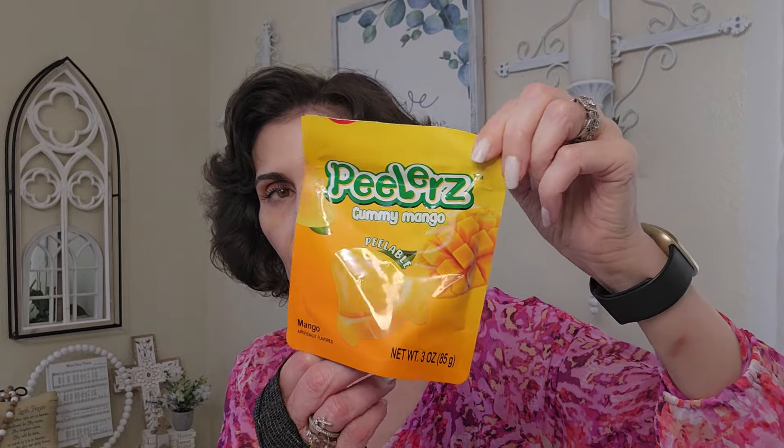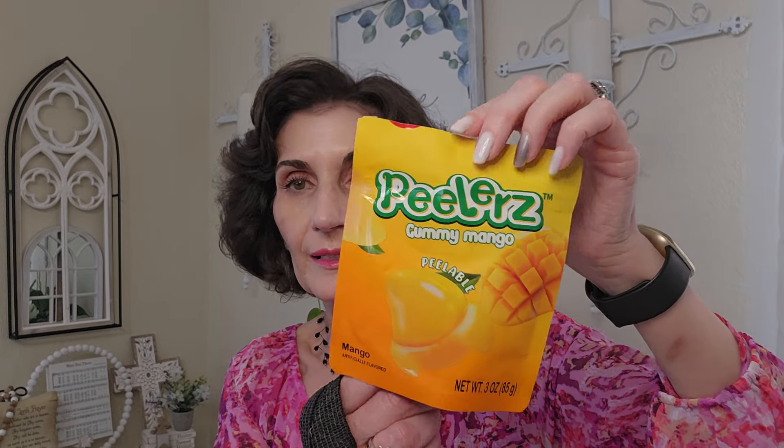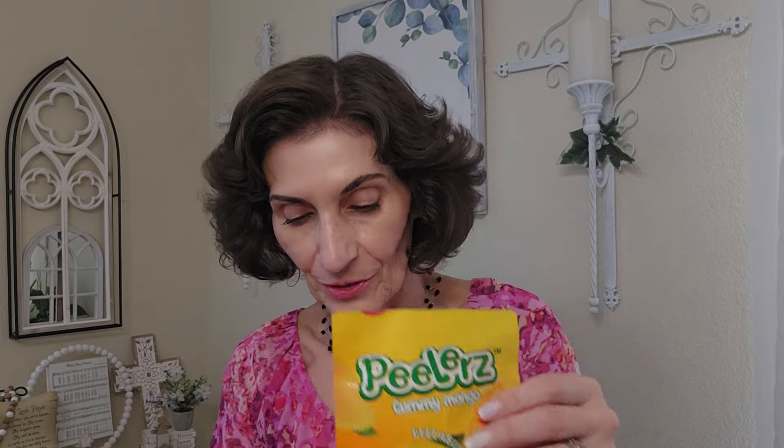I also tried the peeler gummies I bought last time — I have to say, none of us really cared for them. They didn't peel, so I just took the whole thing in my mouth, and the taste wasn't great either. I much prefer the other ones — the strawberry and pineapple that have liquid in the middle — those are much better. The peelers went viral but I think it's just the peeling effect that's appealing. We enjoyed the sushi gummies but did not enjoy the peelers.